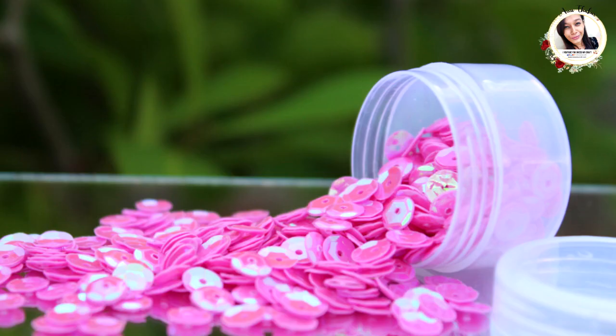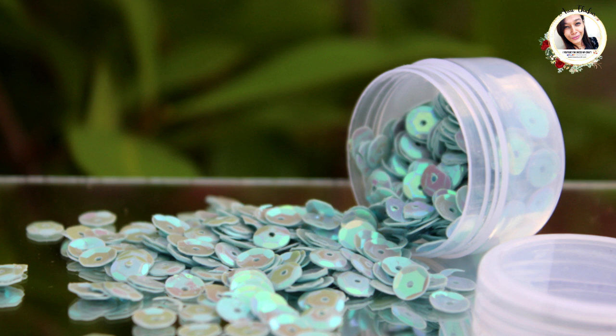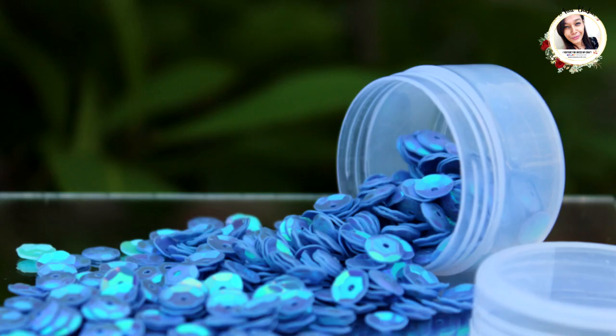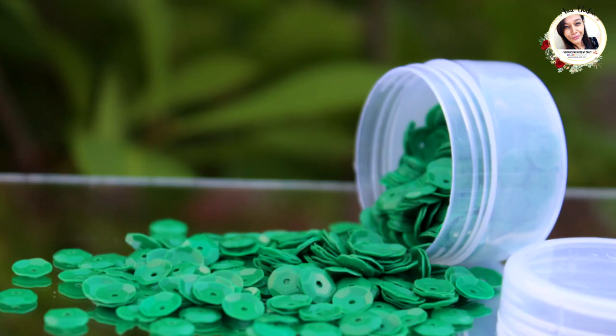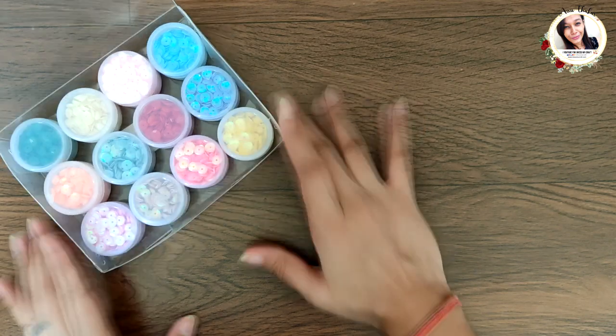Next we have Sky Blue, then Steel Blue — it's like a grayish-blue color — then Ocean Blue, and the last one is Forest Green. By the way, these color names were given by myself; they are not from the brand.